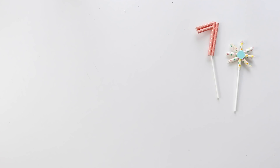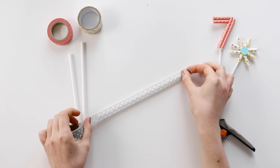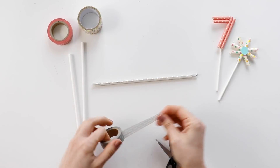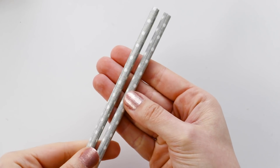For this project you'll need parchment paper, a hot glue gun, washi tape, paper straws, lollipop sticks, and scissors. If you have colored straws you could use those, but I like the variety of being able to use any roll of washi tape that I have, so I'm covering my straws with tape.